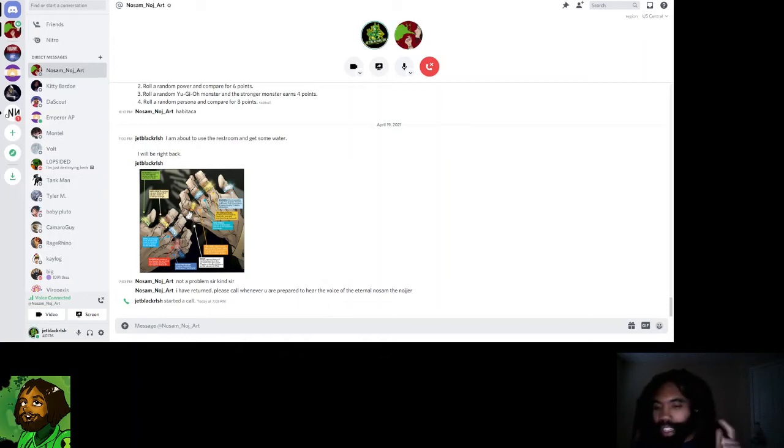Hello everyone. This is your host, your friend, your boy Jet Black, the one and only, here with No Sam Nodge. Today we are going to be talking about the Ten Rings of the Mandarin. John Mason, aka No Sam Nodge, are you familiar with Shang-Chi and the Ten Rings? It's a new Marvel movie that just got a trailer today.